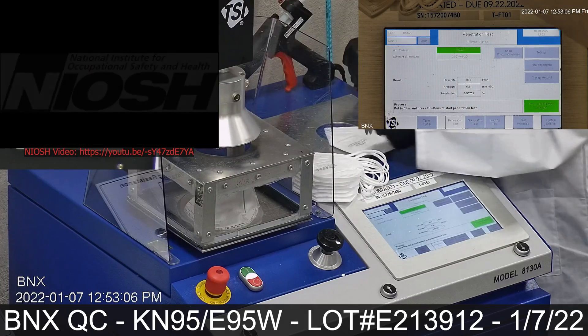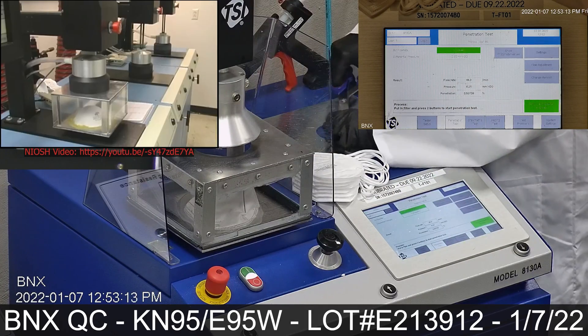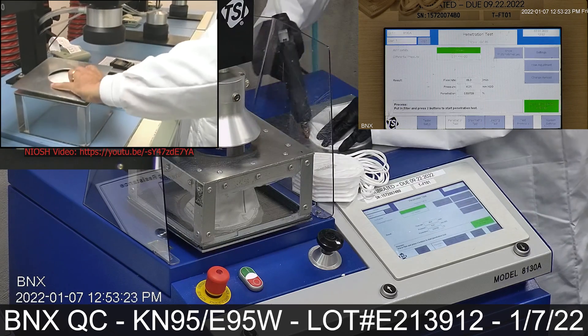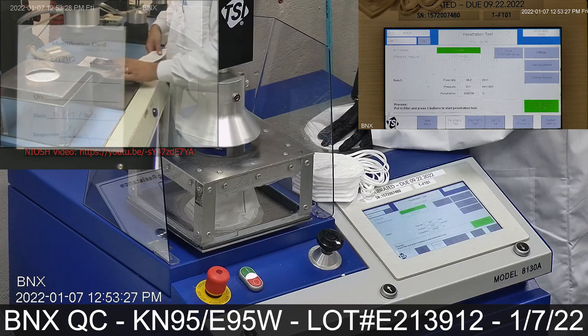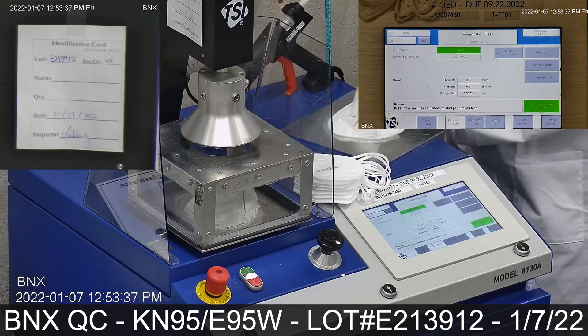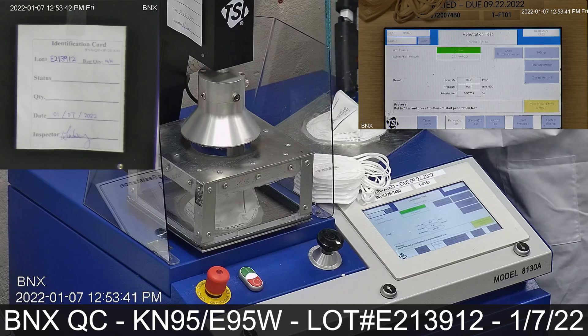Our testing method is inspired by NIOSH. A testing box with frame and plate were manufactured for the purpose of testing complete masks and respirators in our facility as part of our standard quality control procedure.